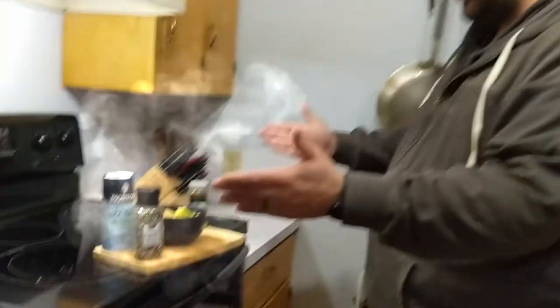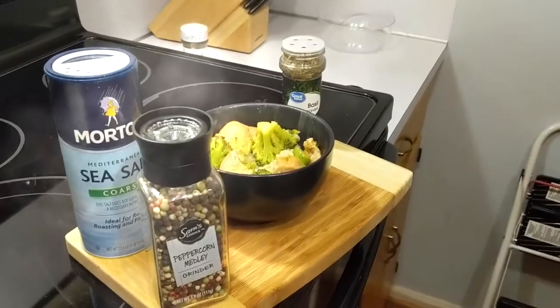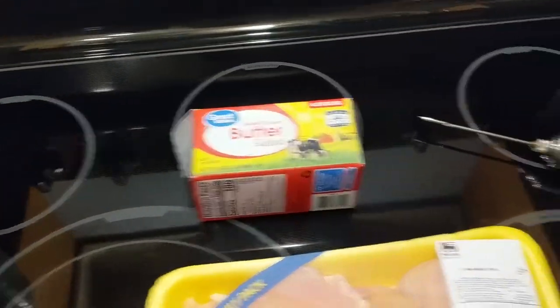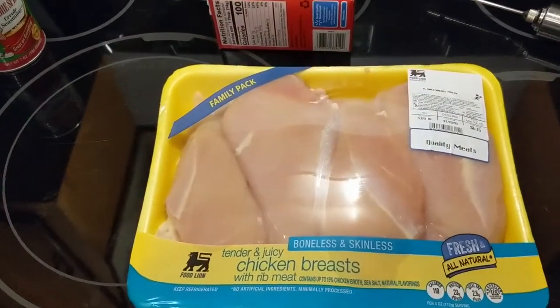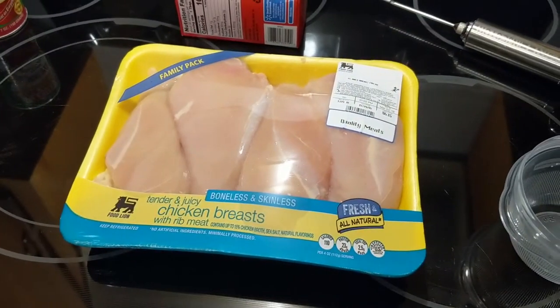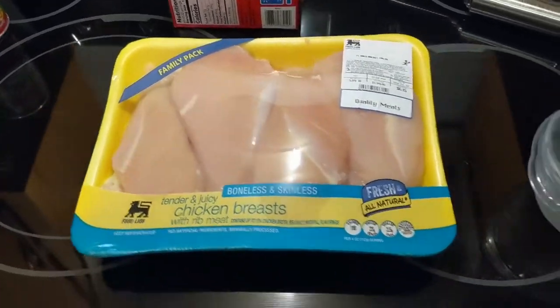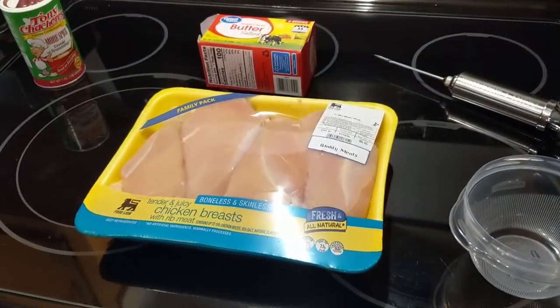Hey guys, welcome back to another episode of Not Just Cooking. Today we're going to be cooking chicken alfredo and we're going to keep it healthy. We're gonna turn things up a bit and make this different from your normal everyday chicken alfredo. Today we'll be using creole seasoning, butter, and a flavor injector — we're going to inject our chicken and put it on a smoker. The recipe calls for one pound of chicken, so let's get started.